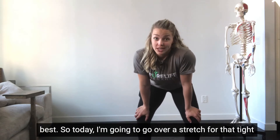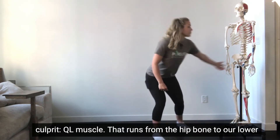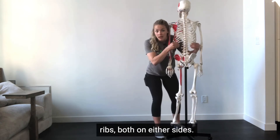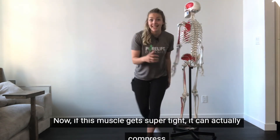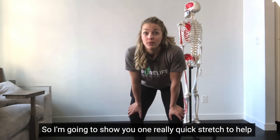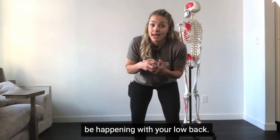Today I'm going to go over a stretch for that tight culprit QL muscle that runs from the hip bone to our lower ribs on either side. If this muscle gets super tight it can actually compress the low back, adding that stiffness you might be feeling. So I'm going to show you one really quick stretch to help you alleviate tension and release that compression that might be happening with your low back.